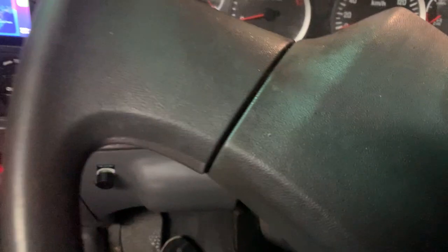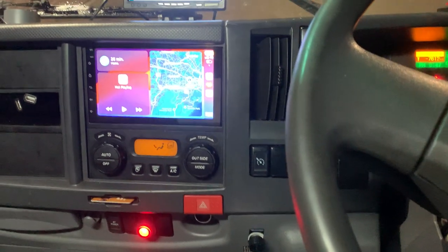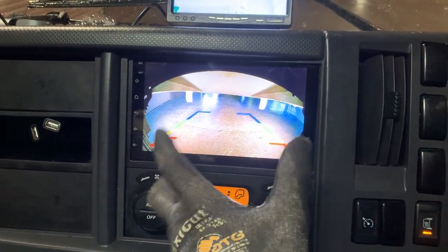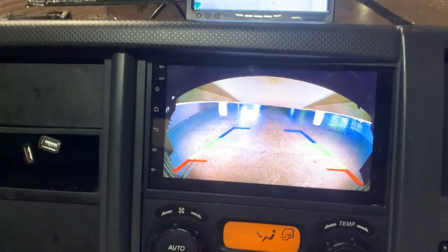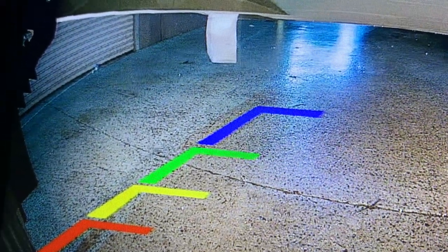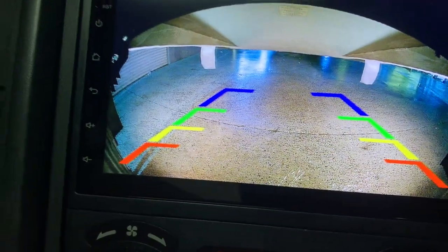We'll turn on the engine and see how the reverse camera is working. There's a big metal pole at the back because of the mechanism for the tailgate, so the camera view is partially affected there. But at the bottom it is wide, clear, and super sharp because it is Full HD. You can actually see the rain drops far behind — that's how good this camera is.